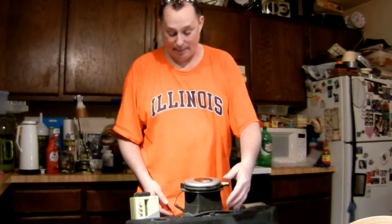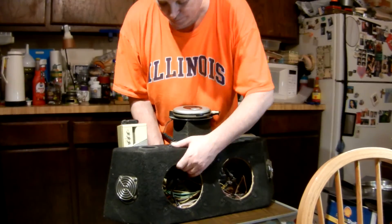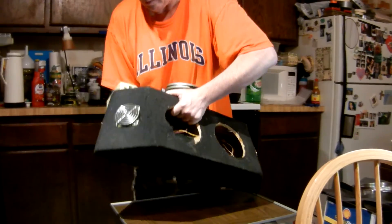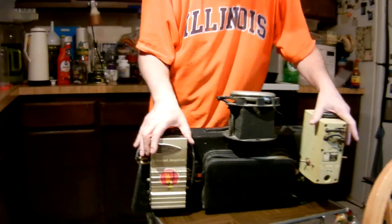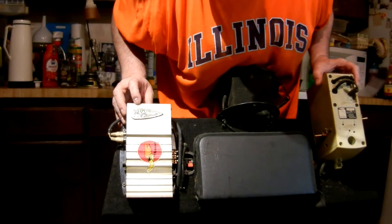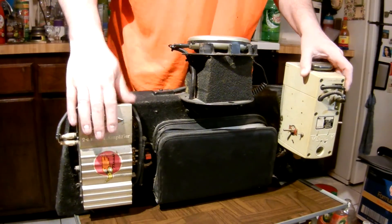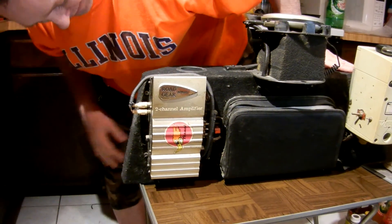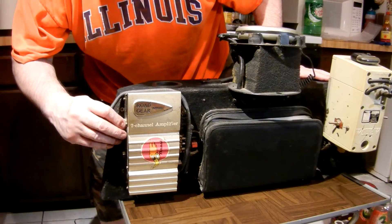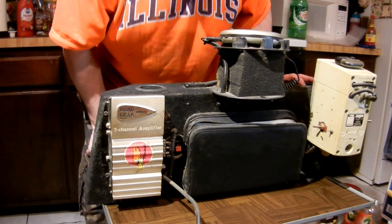So you never had to worry about running out of batteries. They have this little light amplifier — this PC speaker — to power these guys here. And then on the back, the main amplifier is this Road Gear little amp, which actually is not a bad little amp, but it's not Class D, so it's not as efficient on the power-guzzling end of things.